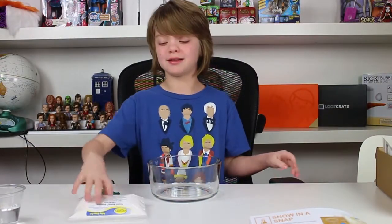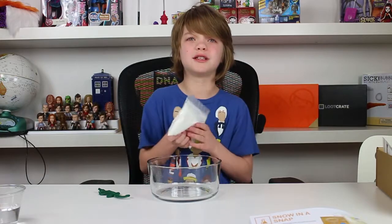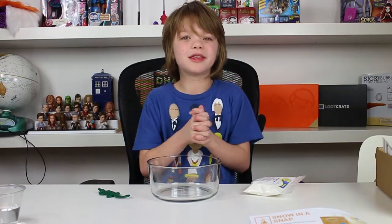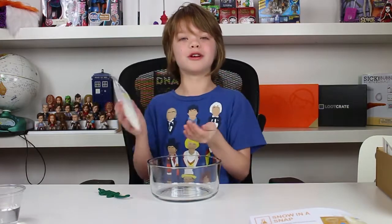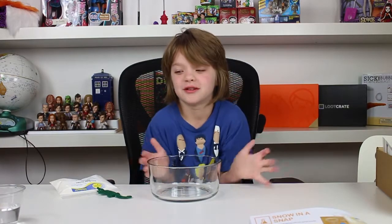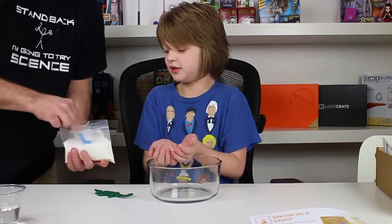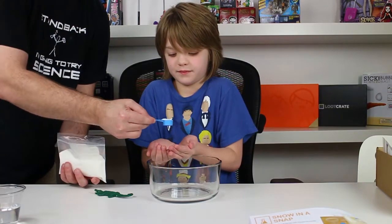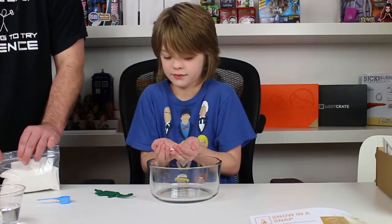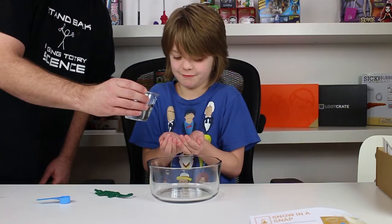The next demonstration has to do with Insta Snow Powder, which I've played with a lot before. My school does it at winter parties — they have a whole tank of Insta Snow you can play around in and it's awesome. This demonstration has you put the powder in your hands and then dump water on it and it turns to snow immediately in your hands. I need some help from my assistant since I need both hands. The powder feels a lot like baking soda. Ready? Keep them cupped together real good, like waterproof. Ready? Mhmm.